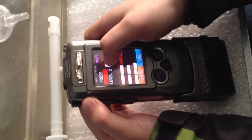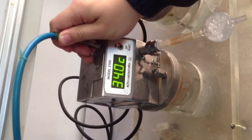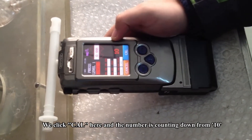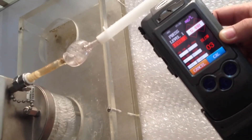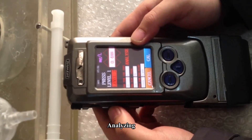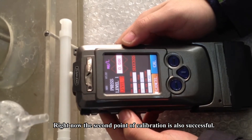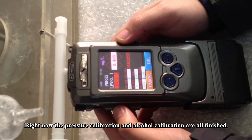Press Level 2. I also need to do some preparation — we switch the mouthpiece to the second one. Click the calibration key, the numbers count down from 10, we pump on, and when it comes to 3, blow. Analyzing. Success. The second point of calibration is also successful. Now the pressure calibration and the alcohol calibration are all finished. Thank you.